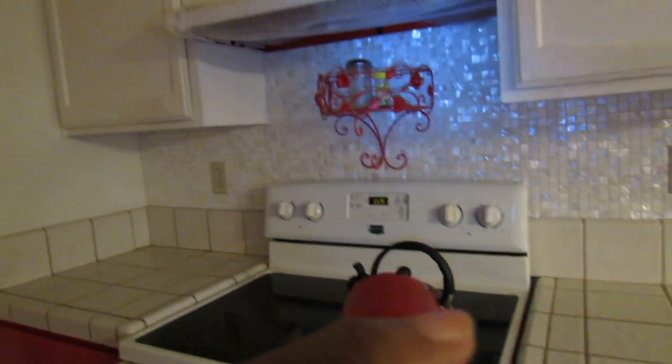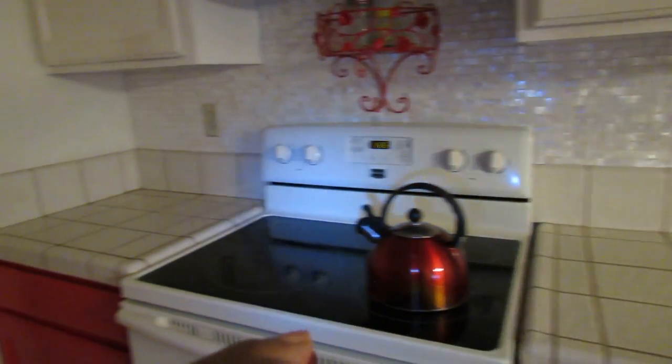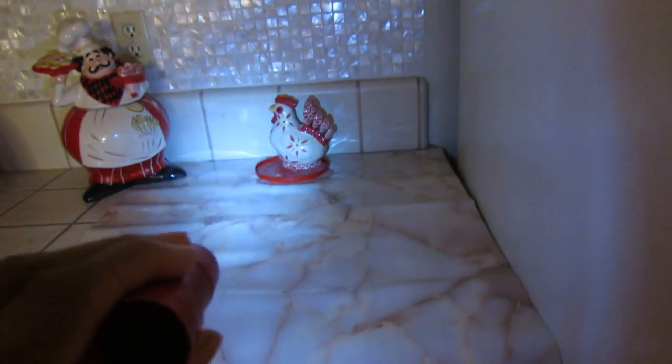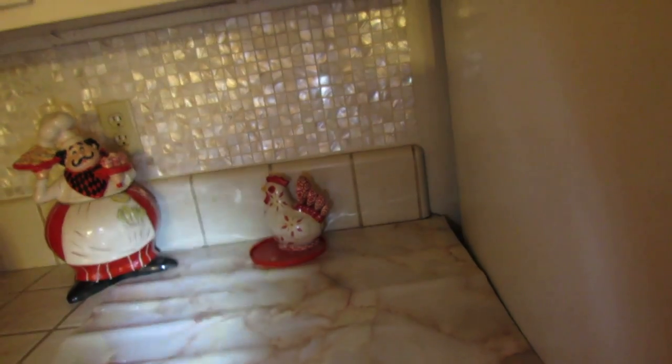I am in the middle of the project so I am still working. I am going to do my countertops. And then next, right here, is my next project. I bought this contact paper and it looks like onyx — it is really pretty. That is going to be my new countertops; I need to get a flat surface and erase all the little grooves, the little grout lines.